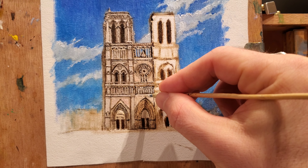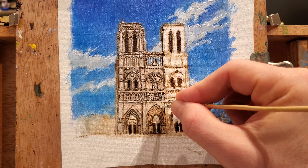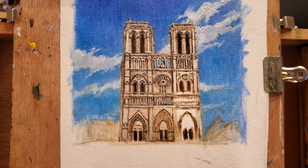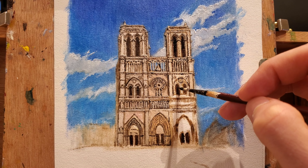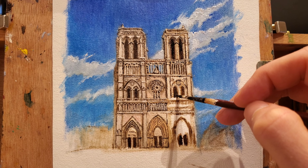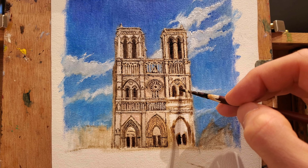Essentially the most important thing here is gonna be the drawing and being faithful to the original design. Of course if we see an error we can fix it, but it's important to try to take your time and to be faithful to the design of the church or building that you're representing. It is always important that you have a good reference. In this case I am using a photograph of Notre Dame that I took a couple of years ago.